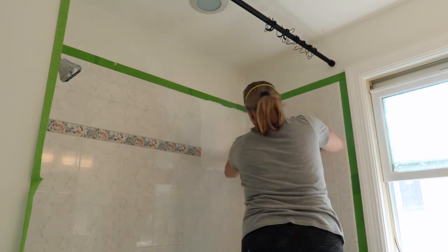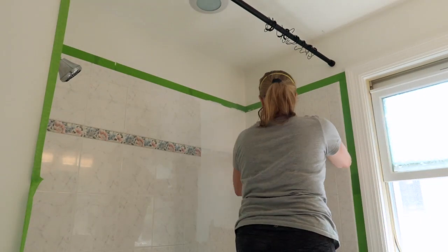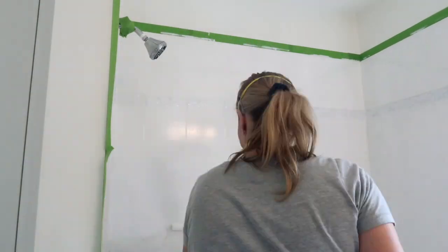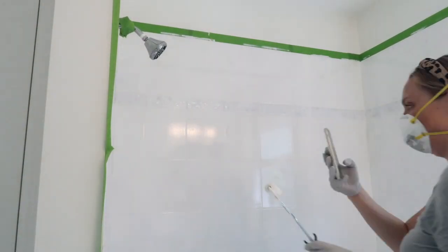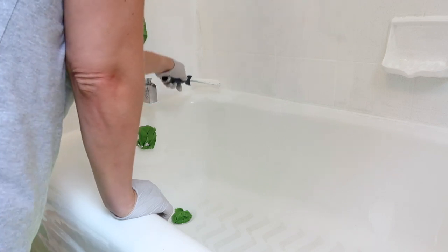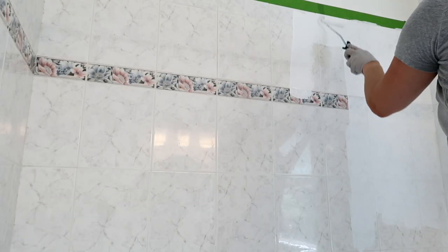Those first few strokes are a bit scary — there's no turning back now. Eventually I get the hang of using the product. I brush it all in one direction, feather it out on the edges, and do my best to not overwork the paint. The brush works well for the corners and edges, and the roller is key for the large surfaces.